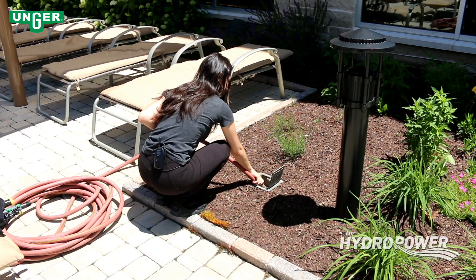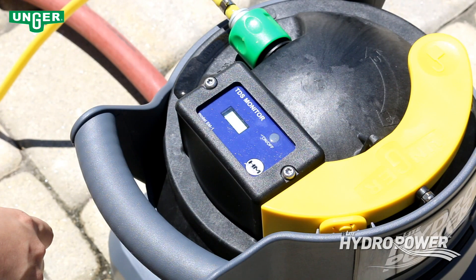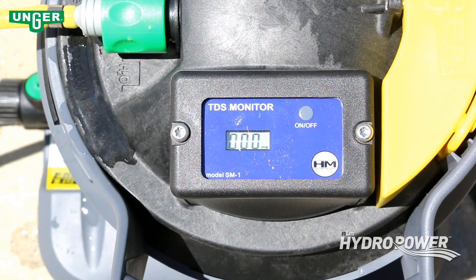Turn on the facility's water source, then switch the on-off valve to on and turn on the TDS meter. The TDS meter measures total dissolved solids in the ground water. You can clean windows when your TDS meter reads 0 to 9.